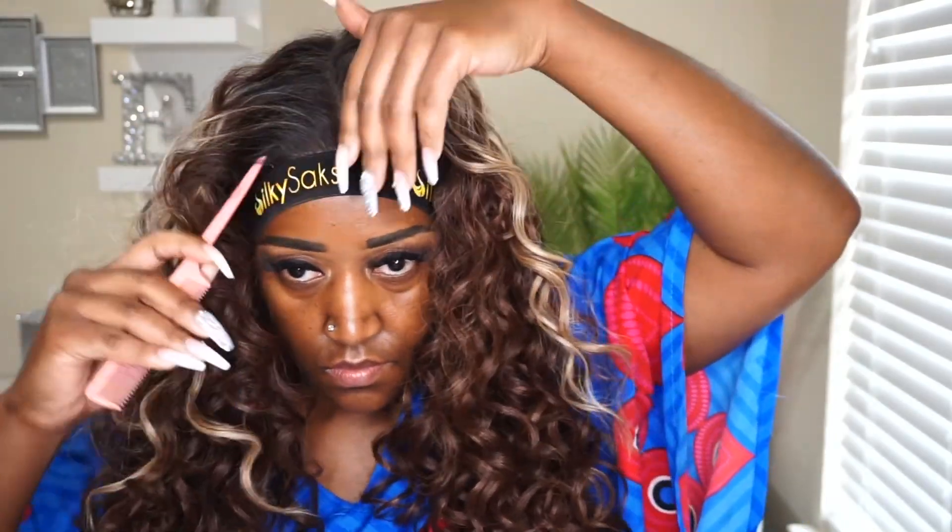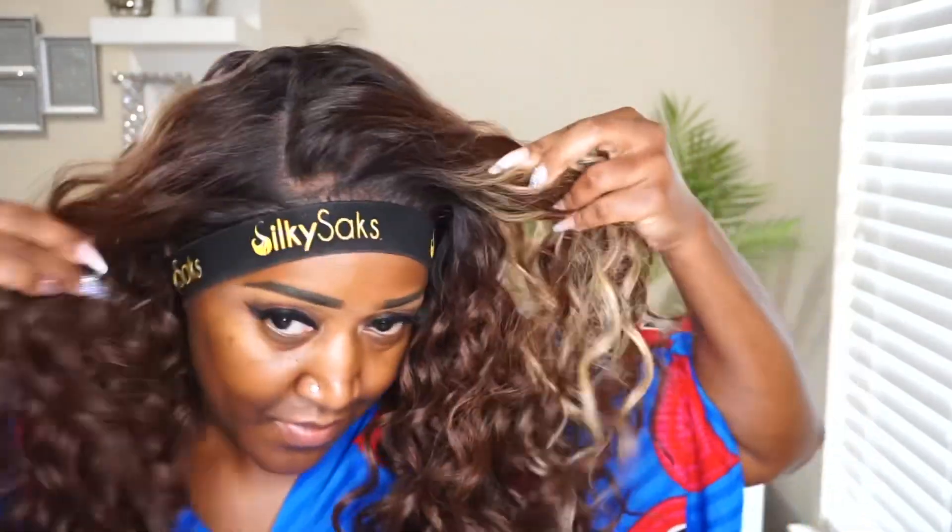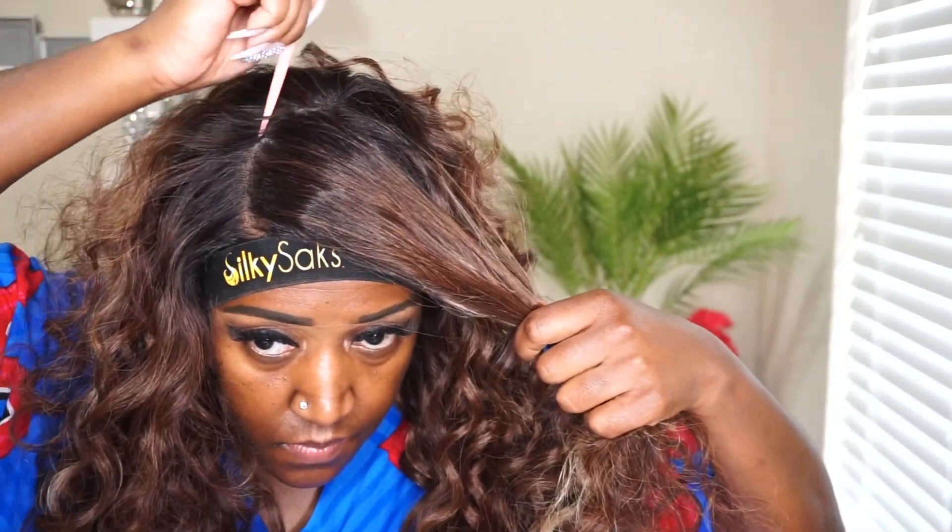Now I'm going to show you that this is a versatile unit with the parting options. You can wear this as a middle part, a left side part, or a right side part. You can even do a half up half down style, which I think would be super cute with the curls that come with this hair. I decided to go with the right side part for today.